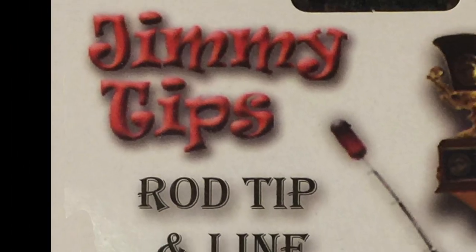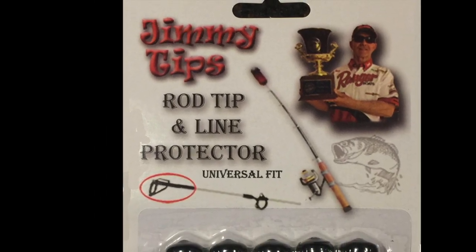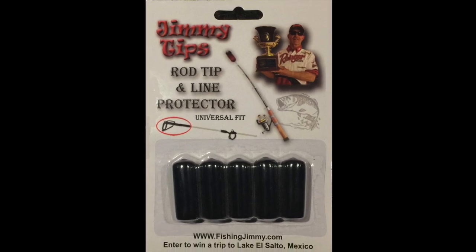Thanks Brent. I've had a chance to use Jimmy Tips. They work great. Go pick some up, start using them — might stop that next big fish from breaking off.